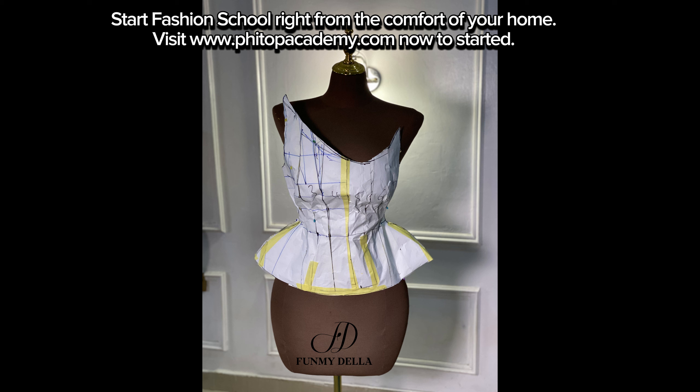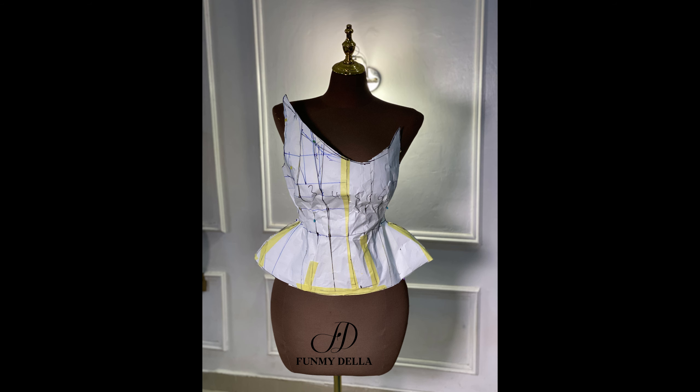That's it for the full tutorial. Here is a picture of the mock-up I did — I coupled them together and pinned it on the mannequin to see what the outcome would look like, and it came out really nice! If you got up to this point watching this video, kindly do well to like the video, drop a comment, and subscribe before you go. Thank you so much — I will see you in another class, bye!